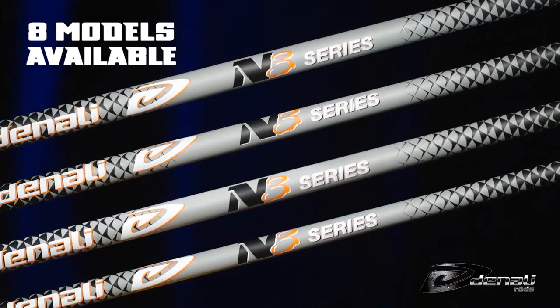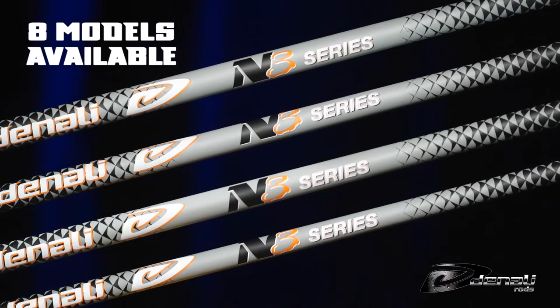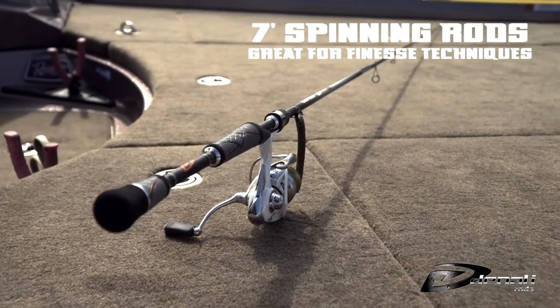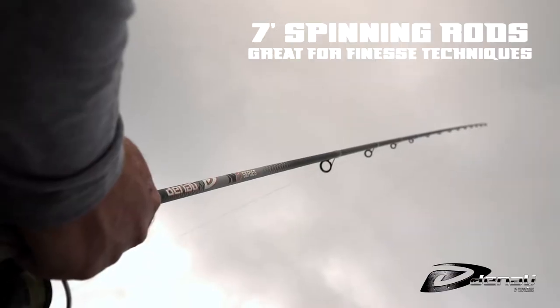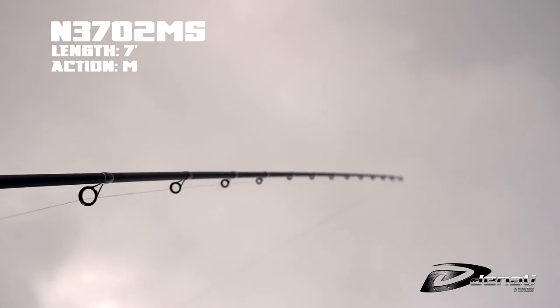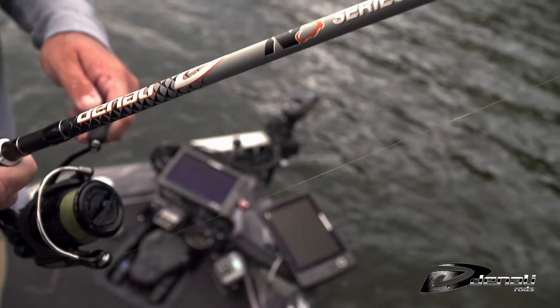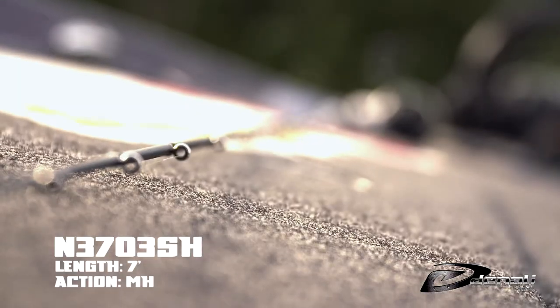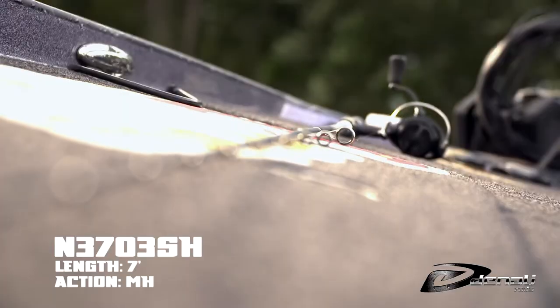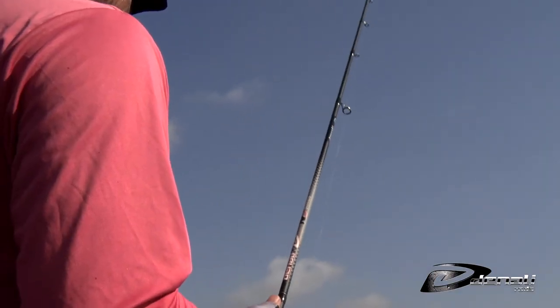Eight models make up the N3 Series with two spinning rods and six casting rods. Both spinning rods in this series are seven-foot and cover your finesse needs. The seven-foot medium is a multi-purpose spinning rod with a fast action that's good from north to south. The other seven-foot spinning rod is a medium-heavy fast for more backbone that works great for bigger finesse rigs.